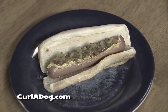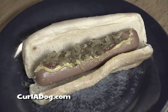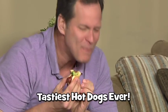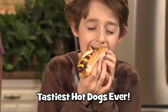Look, on a traditional hot dog, condiments just lie on the top of the dog. But with a Curl-A-Dog, the toppings fill the space between the curls. Yum! Massive flavor with every bite!